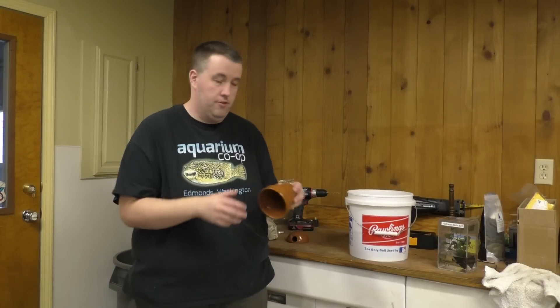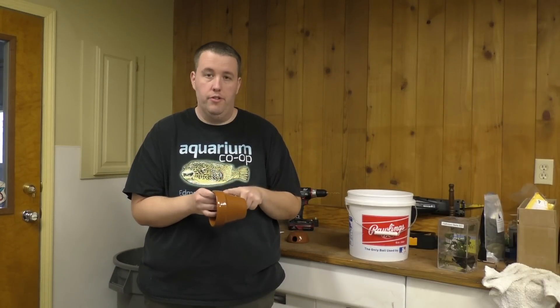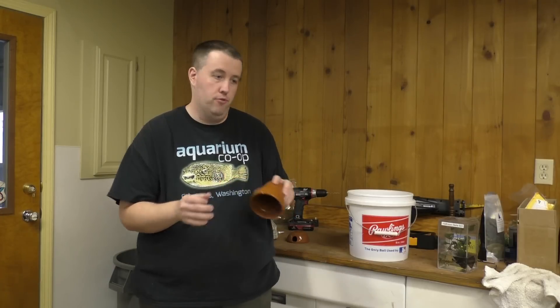Hey guys, this is Cory from Accordion Co-op. Today I'm going to show you how to make some caves out of flower pots. We're going to take a normal flower pot, show you how to drill a hole into it, and attach some plants to it and things like that. Stay tuned.